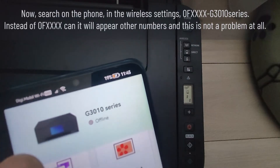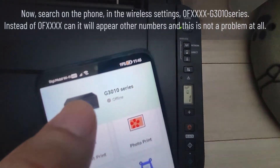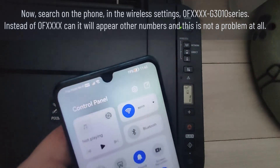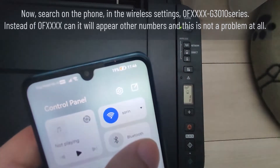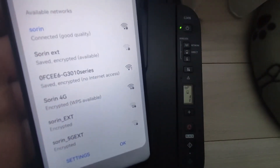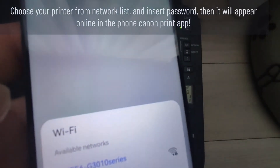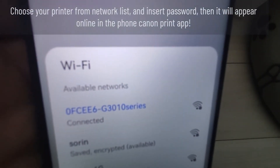Now search on the phone in the wireless settings for '0FXXXX G3010 series' — instead of 0FXXXX, other numbers may appear, and this is not a problem at all. Choose your printer from the network list and insert the password. Then it will appear online in the phone Canon Print app.